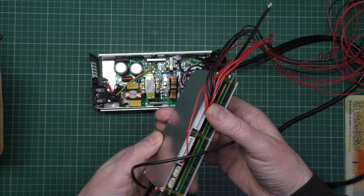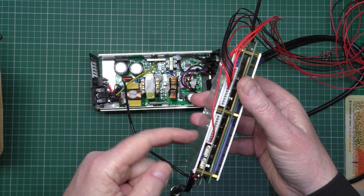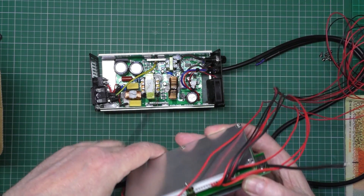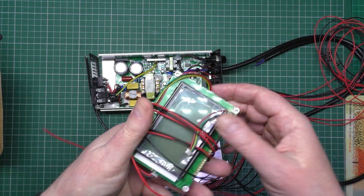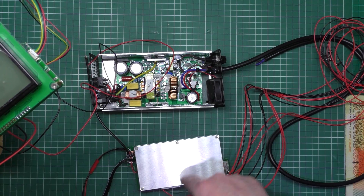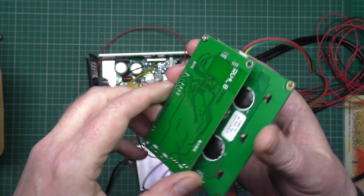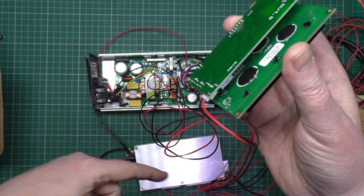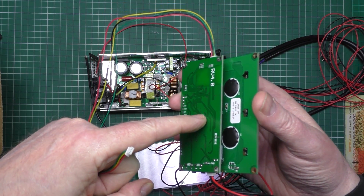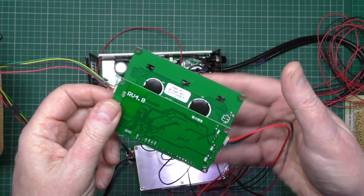This BMS does between 8 and 24 cells. You can actually buy ones that do more cells, but this 24-cell one is all I need. It comes — or you can buy it — with an LCD, which I have got. There's an STM32 processor on there to process all the data coming in from the balance wires. On the display itself there's an STM8 which decodes the data coming from the BMS. It sends a request from the display to the BMS, the BMS sends data back, it decodes it and displays it on screen. The bad part is it's in Chinese.